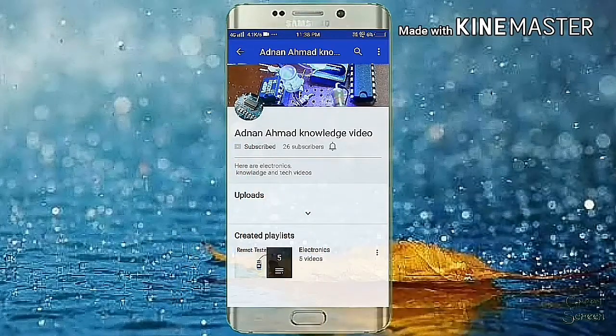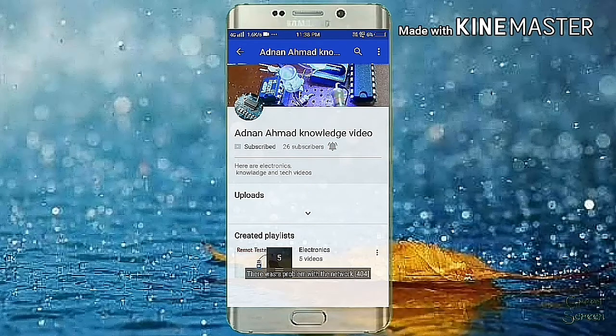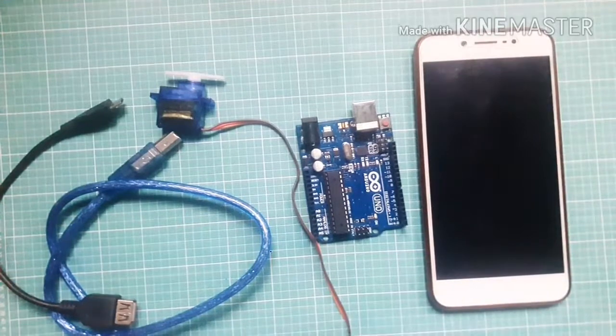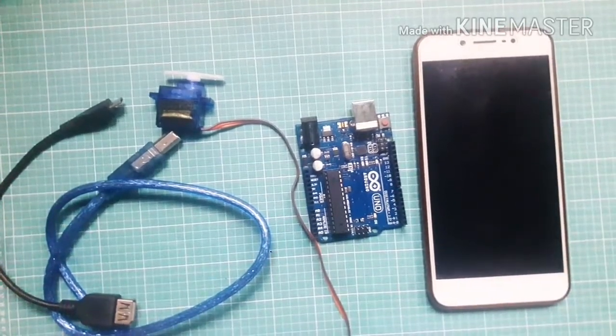Subscribe to Knowledge Video and press the bell so that you never miss any video. Hi, welcome to Arduino episode 2. In this video, I show you how to program Arduino to run a servo motor.